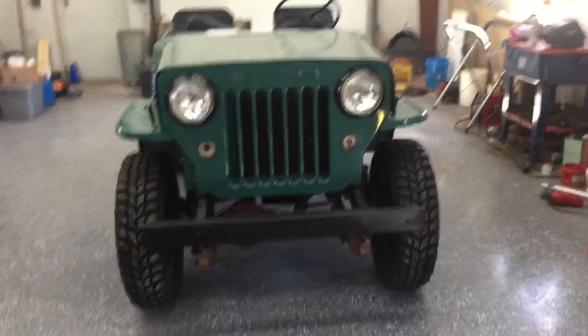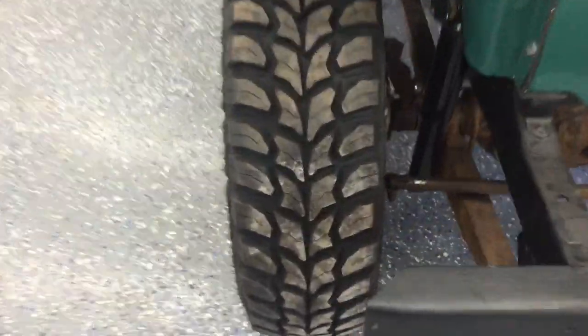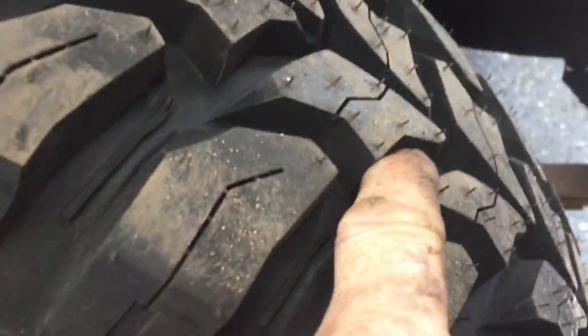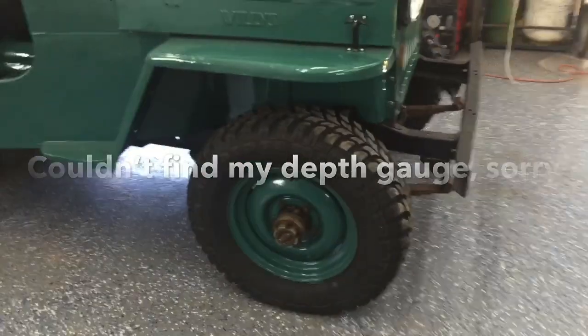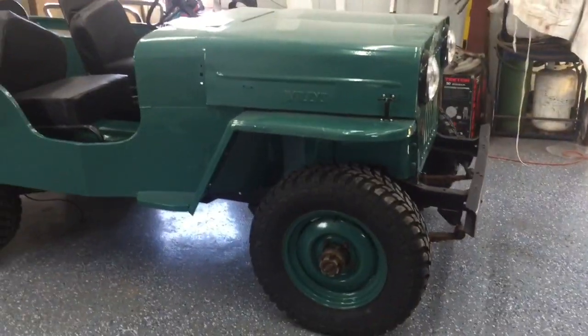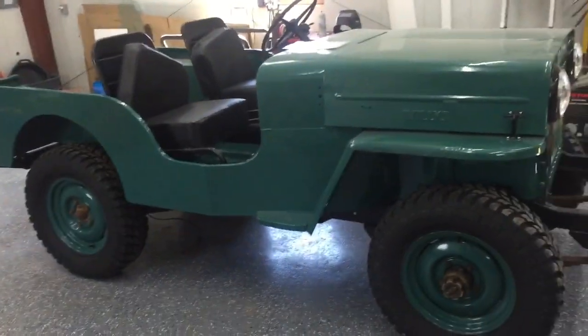Okay, so there is what they look like from the front. Nice deep tread pattern — you can see my finger goes in quite a ways. Let me see if I can get back far enough to get a nice shot.